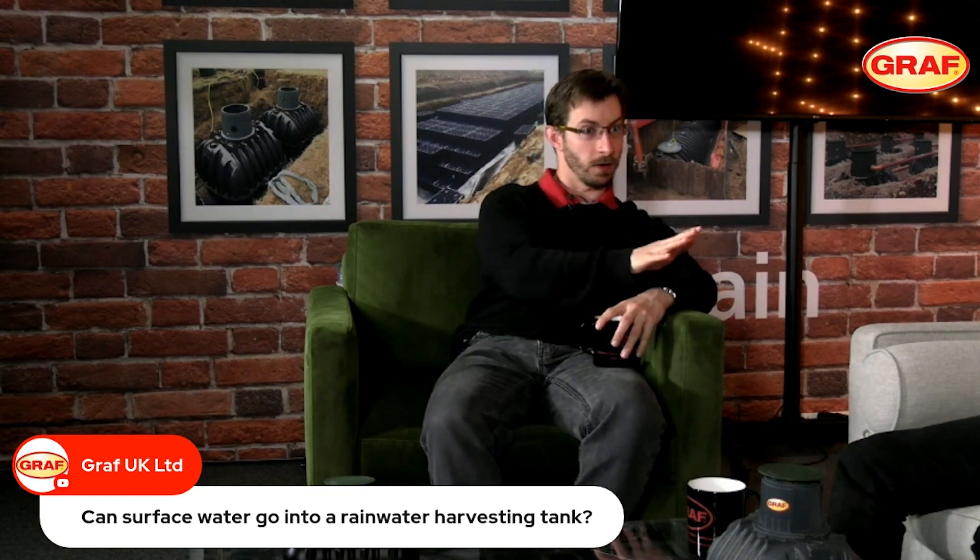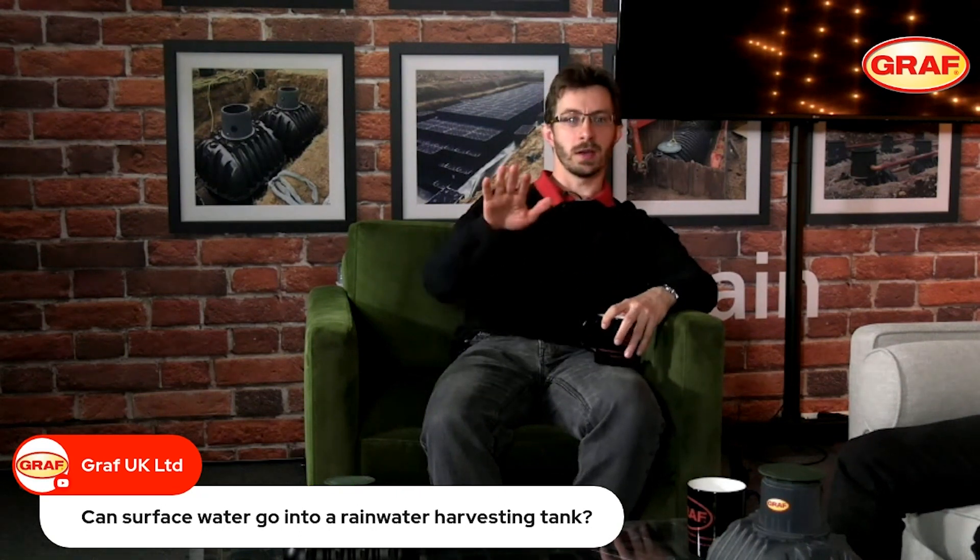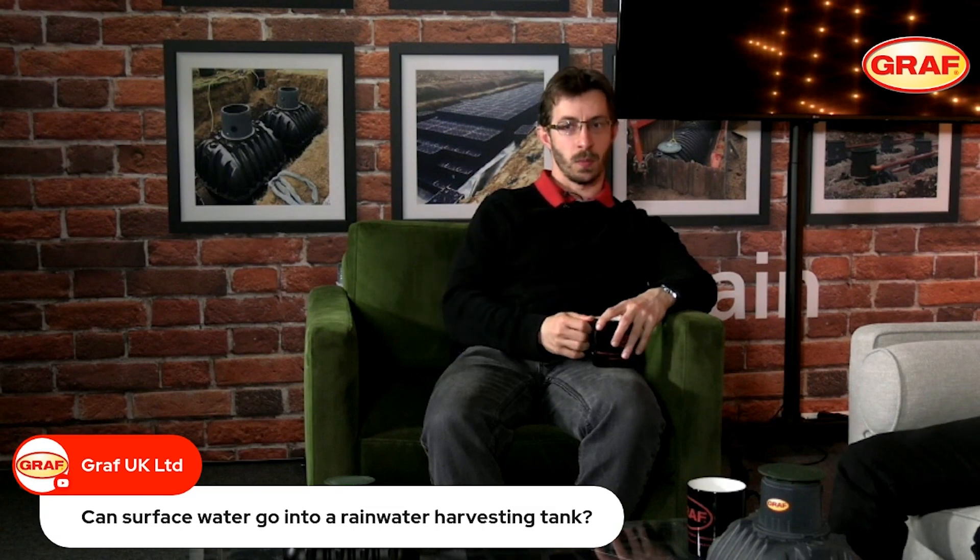Firstly, do you have the rainwater available from the roof areas alone? If yes, we don't need to consider surface water. If you don't, you can consider surface water, but then you need to think about treating it. Surface water coming from a car park or someone's driveway could potentially carry mixed fuels and oils down those drainage pipes into the tank — and we don't really want that in our underground tank.